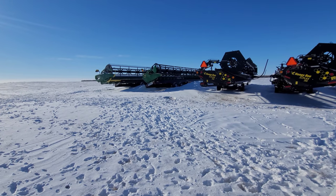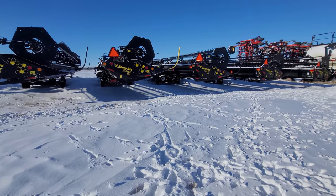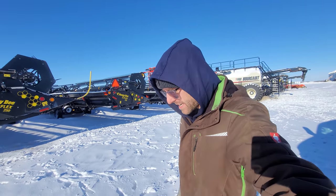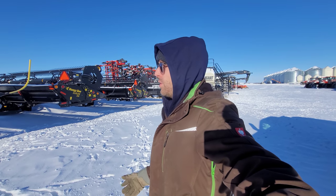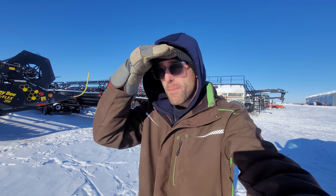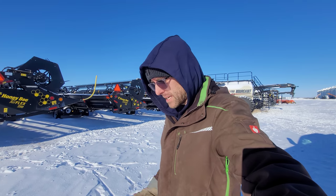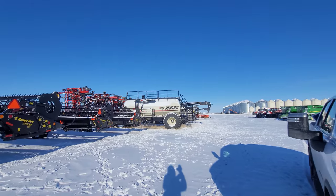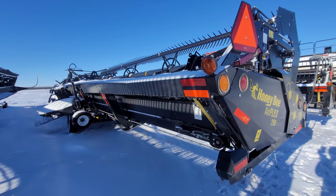We're stepping outside — you can see all these tracks, that's deer. We've got mule deer, whitetail, antelope, the whole nine yards. I'm not going to waste your time — it's cold out so we're going to run through this header, maybe too quick, but I'll try to cover as many points as possible. Hindsight, I probably should have done the review right after harvest when everything would be fresh in my mind. Anyway, let's do a quick general walk-around first.